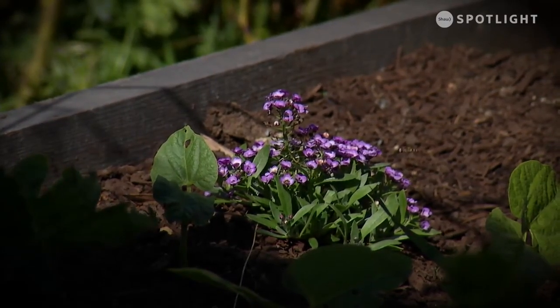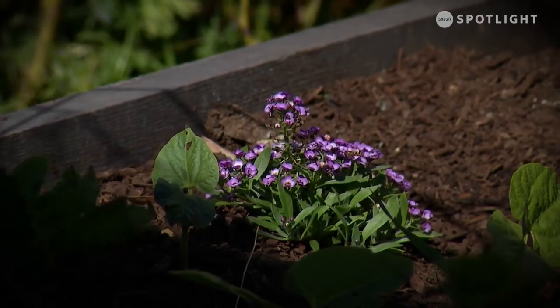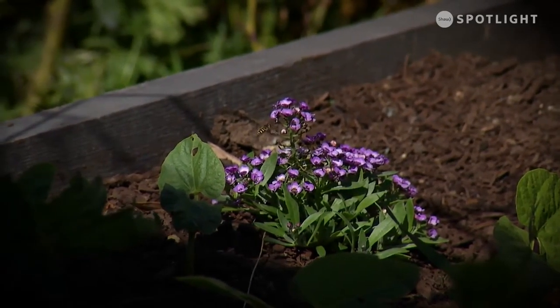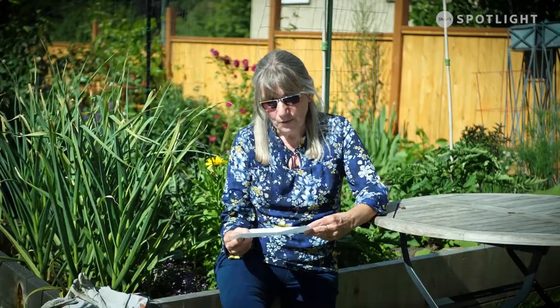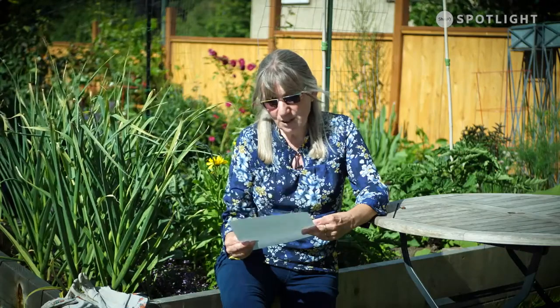Lacewing eggs are laid on a stalk — one egg per stalk — so when they hatch they don't eat their siblings. Hoverflies are black and white or black and yellow and look like wasps, but they don't have stingers. They can also hover over a plant. Bee balm and daisy-type flowers are what they like. Eggs are laid in aphid colonies and the little green-gray larvae eat aphids that most insects are too big to even reach. Parasitic wasps are also tiny non-stinging wasps — the adults prefer members of the carrot and daisy families and lay their eggs in or on the pests.